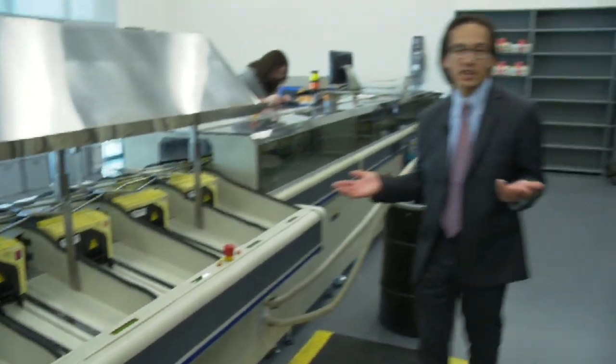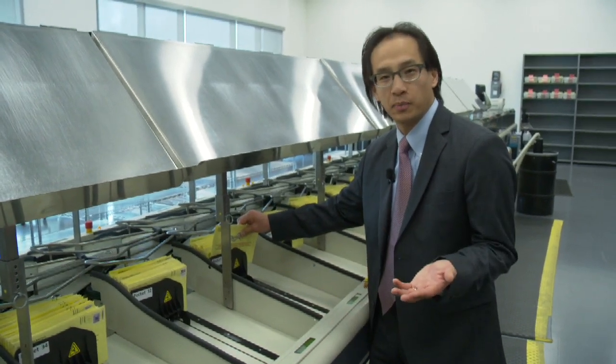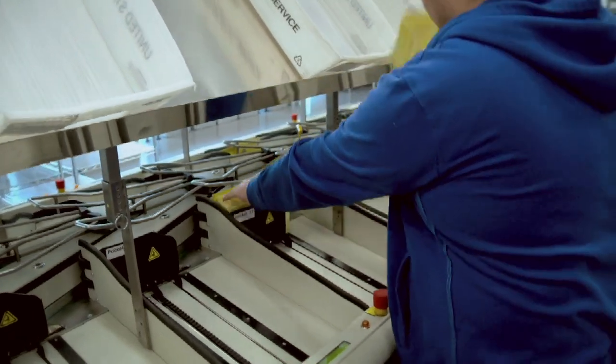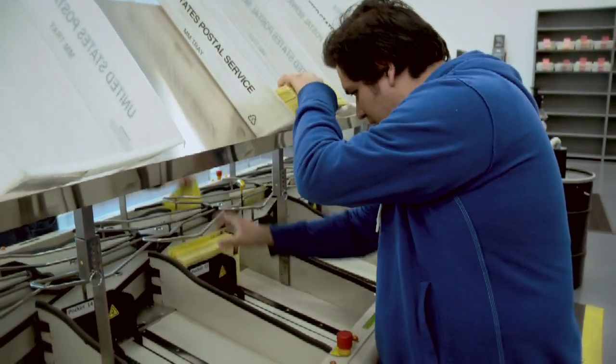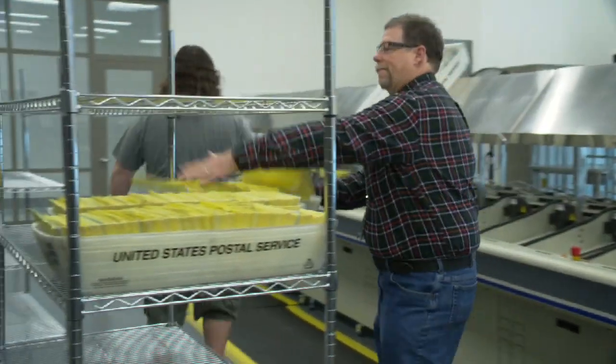As you can see, we're processing the mail ballots and organizing them with this Pitney Bowes sorter. One of the great things about this sorter is that it has 56 pockets, so we can organize them by city. If there's an exception, it'll go into its own respective pocket and we can handle them manually. The building is really laid out for this process, and after it's been received and sorted, it'll go on to the next room adjacent to us.